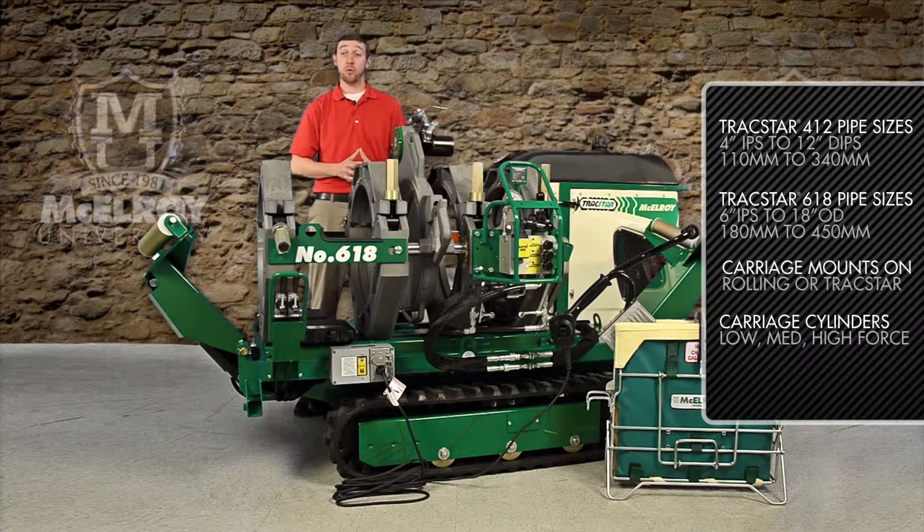Both carriages are available with either low, medium, or high-force cylinders, and they are capable of up to 1,500 PSI fusion pressure.